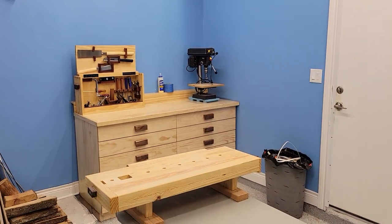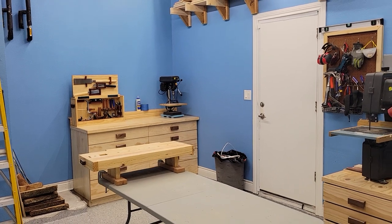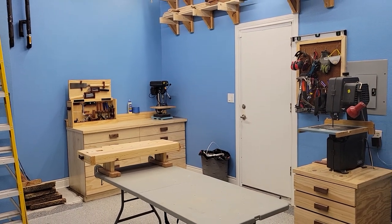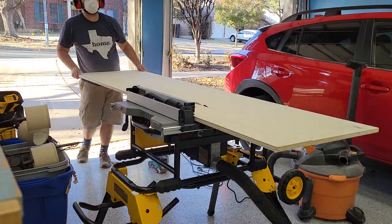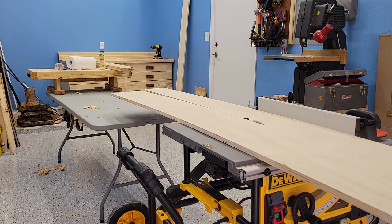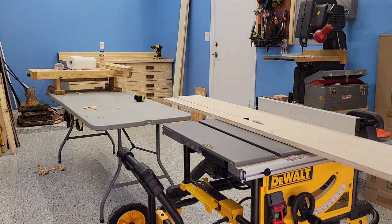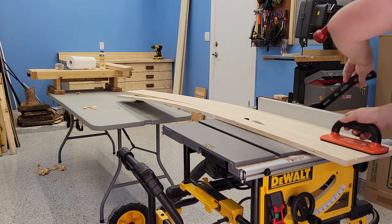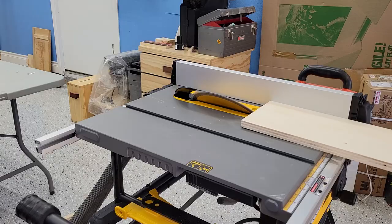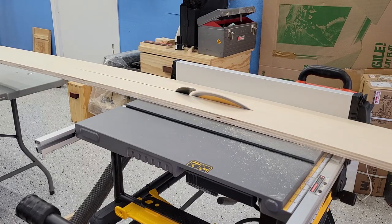Hey y'all, after completing the tool storage workbench in the last video, it's time to take advantage of this open wall space for more storage and organization. There are lots of opinions on the internet about what wall storage is best or at least what's the trendiest. I'm going to do a mix of both French cleats and pegboards, for a few reasons: the layout of my shop space and the tools I plan on storing on each of them, but we'll talk more about that later.